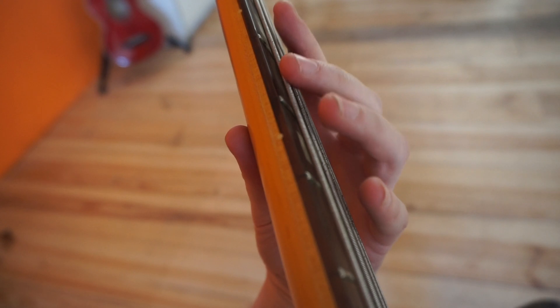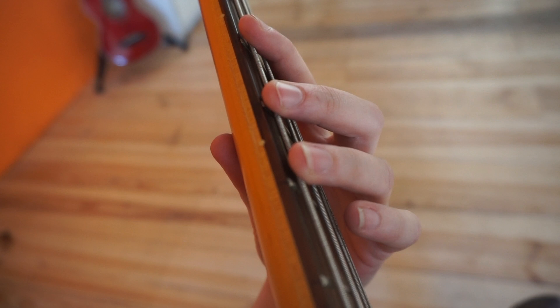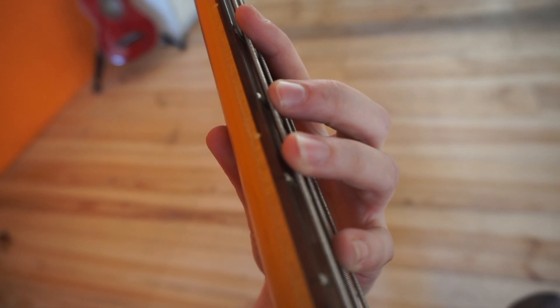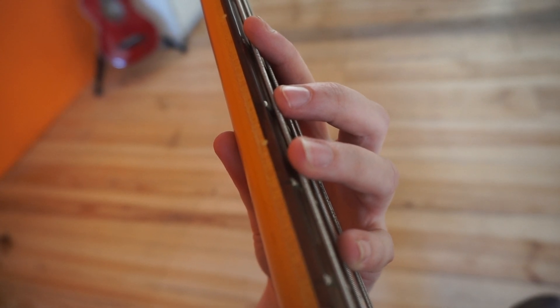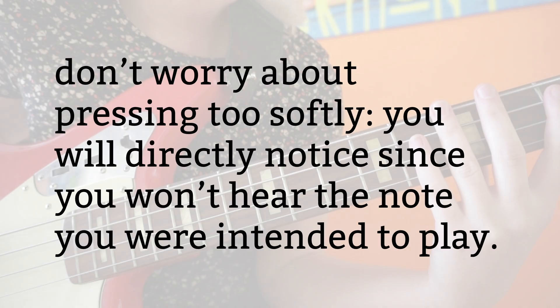When you play a note, try to place your finger next to the fret — in this way you avoid buzzing. Try to avoid pressing too hard on the fretboard. The note sounds exactly the same when you press less hard, and it takes less energy and you gain speed if you press the string softer. Don't worry about pressing too softly — you will directly notice, since you won't hear the note you intended to play.